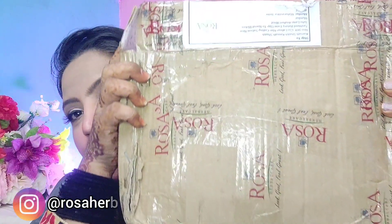This package is by Rosa Herbal. The brand was kind enough to send so many products. Starting off with the moisturizing lotion — I have used this and I love it because it just hydrates and gives you the moisturization you need in winter.